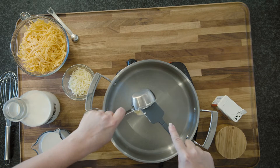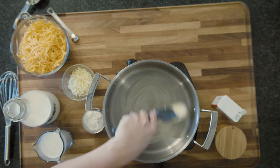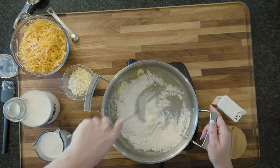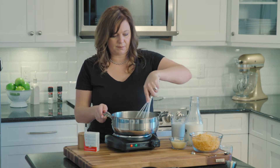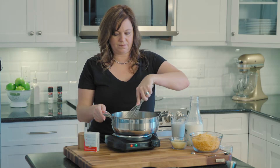This cheese sauce is a roux, which means you're going to melt butter and flour together. Once you add the flour, you're going to want to let that cook down for about a minute or two, and that will help get rid of any floury flavor in your cheese sauce.